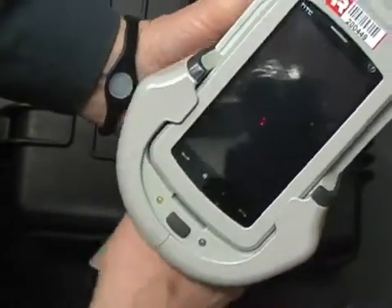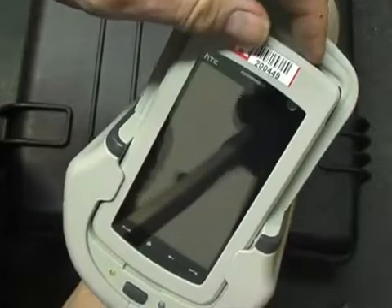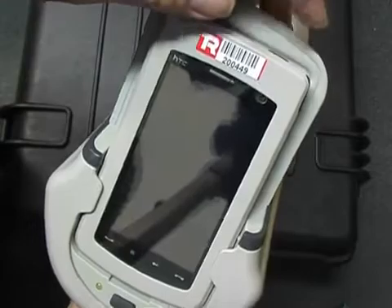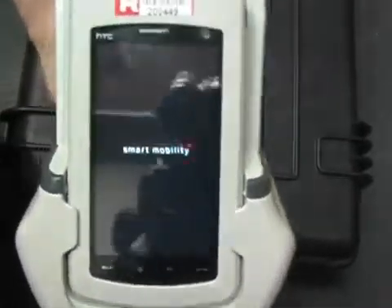Green light. And we turn the PDA on — push that button here. Feel it shake. Now it's booting.